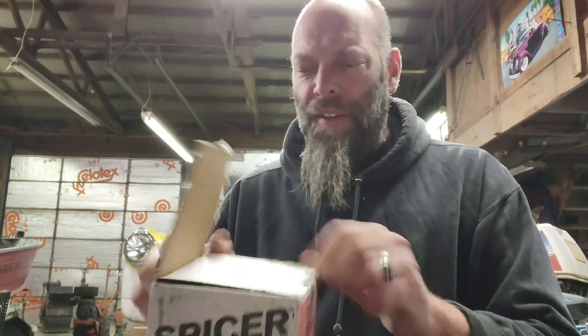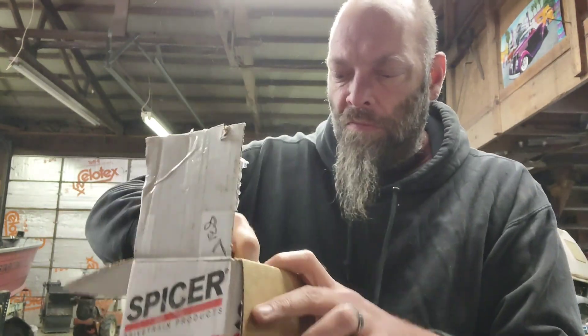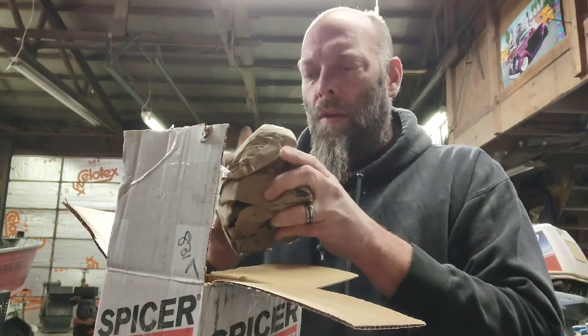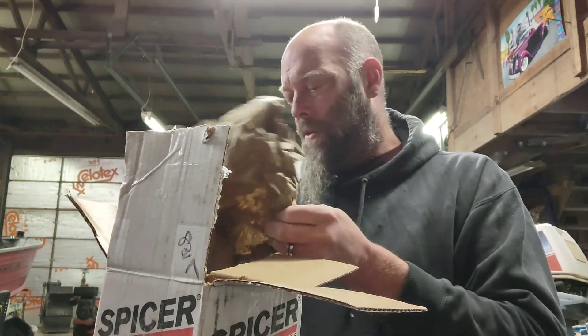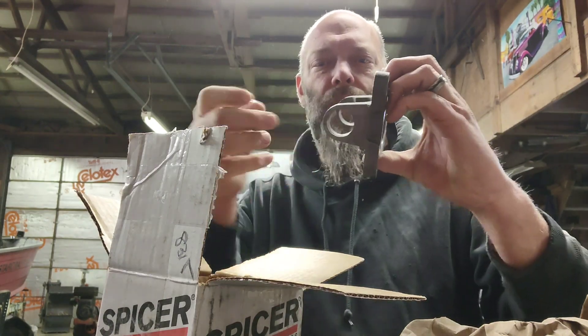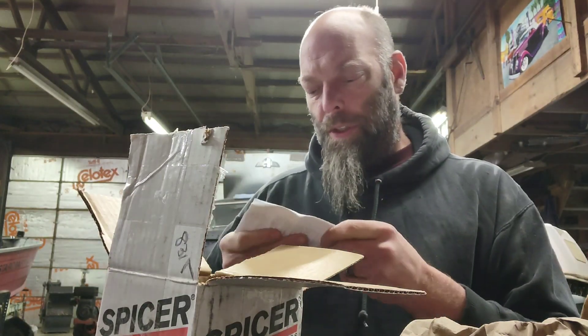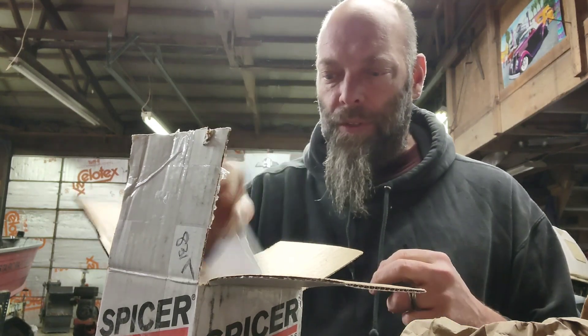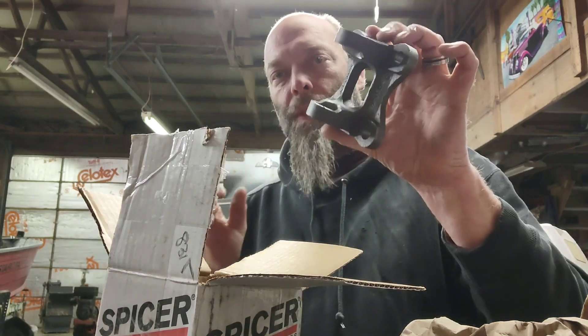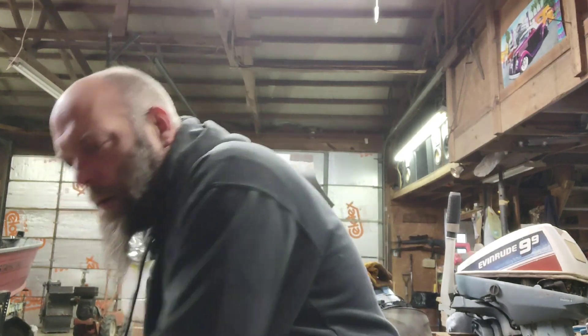Anyway, I think this is the rear part of the drive shaft that goes onto the axle. Yeah, this is our yoke — the drive shaft goes here, and this bolts to the rear axle flange on the axle. That was pretty cheap. I found it on eBay. It's a Spicer — they make some good stuff.